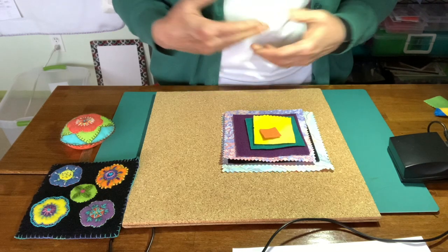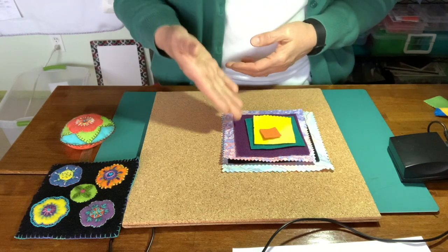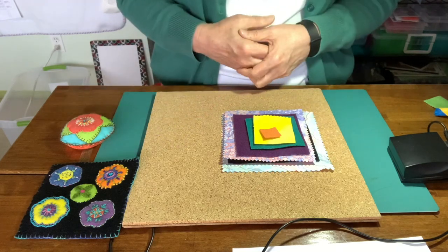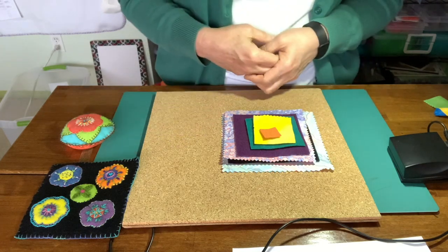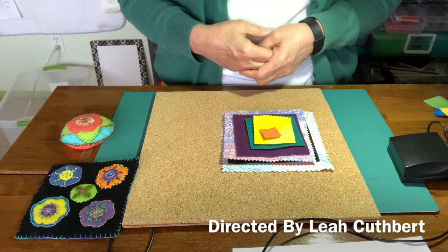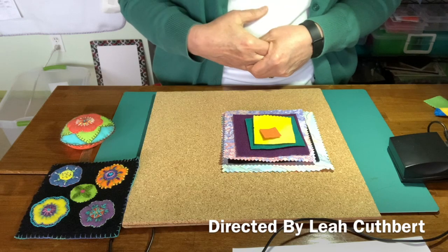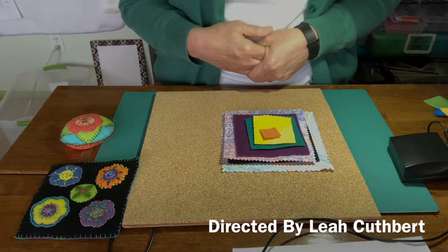There it is — there's the kit. Hopefully there's something in it that looks like a good idea for you, because I really think you'll enjoy wool appliqué, and this is a pretty easy way to get started. Take care, and I'll see you in video two — I'm going to talk about needles and thread. Take care.